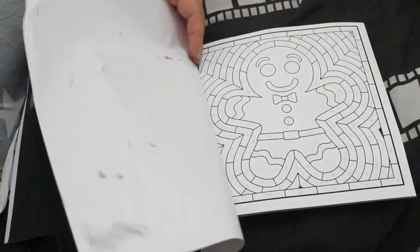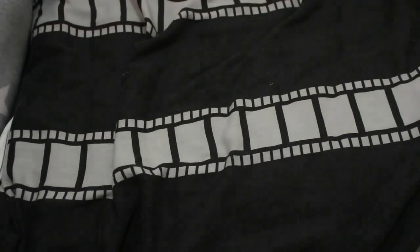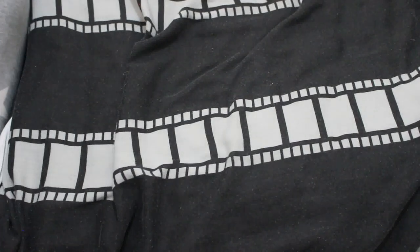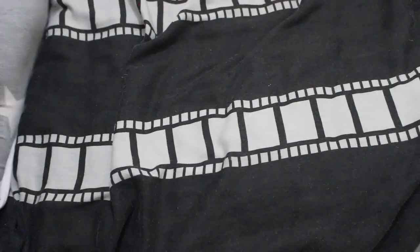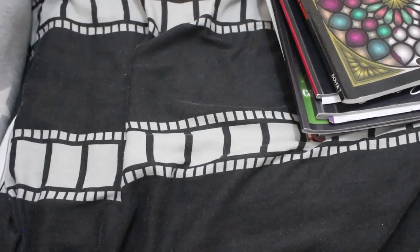I quite like these. Like I said, I'm going to stop using alcohol markers in them because it just eats the paper. On to books to finish — I've got ten books to finish. I'm obviously not going to finish ten; I think I colored in eight of the remaining nine.